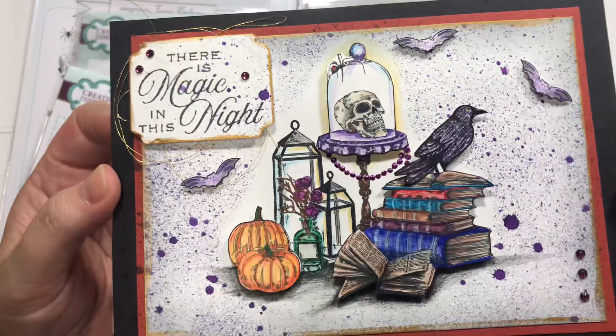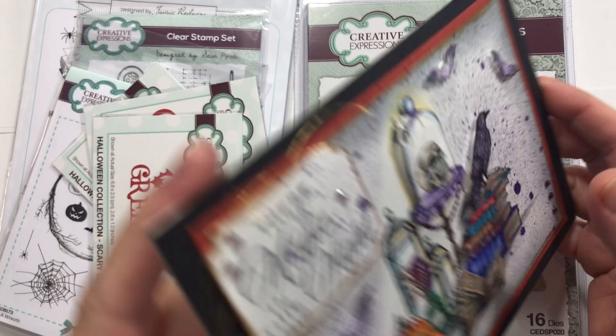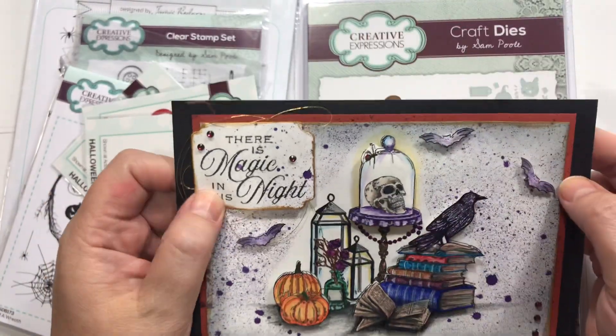Look at this. Isn't that gorgeous? Like it's raised right here — it's 3D. All this is 3D. I love that. The bats are 3D. This is 3D.